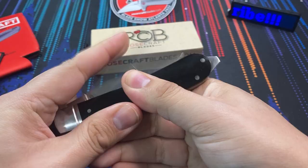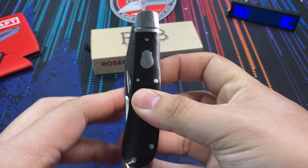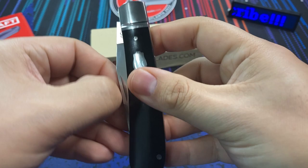Really nice action on this knife as well. Being a slip joint, we do have a nail nick right here, so this is definitely going to be a two-handed opener. It opens smoothly — it's not a nail breaker — which I was very pleased to find out.